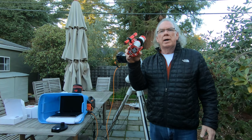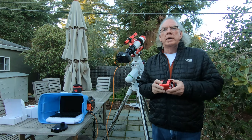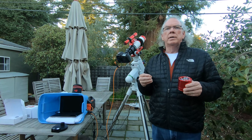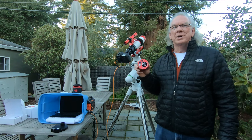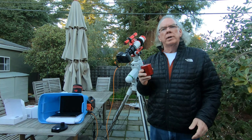I just received my ZWO ASI 294MM monochrome camera, and I wanted to give you an update. I'm moving in this direction. I knew from the beginning that due to the light pollution in my area, I would need to move to narrowband and LRGB to try to tamp down some of that light pollution. So I pulled the trigger and the camera arrived today. It's probably going to take me a couple of weeks to get it up and running, but you'll start to see some content around a dedicated astronomy monochrome camera using narrowband filters.